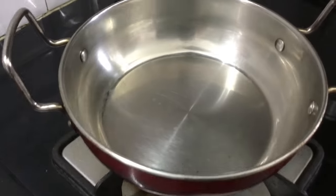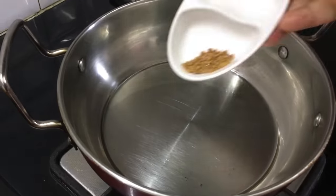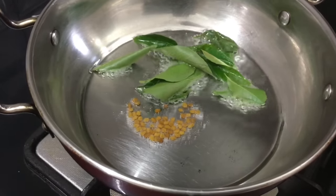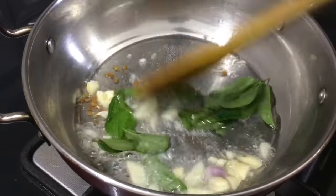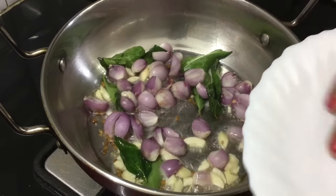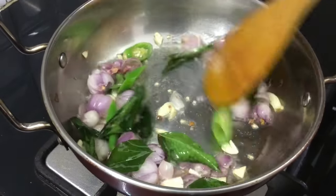Now we will use the stove. We will add 2 spoons of oil. Then add a little bit of karvepilai (curry leaves) and a small spoon of spices for flavor. Mix it smooth and let it cook until soft.